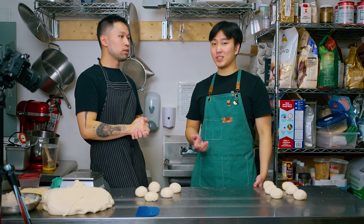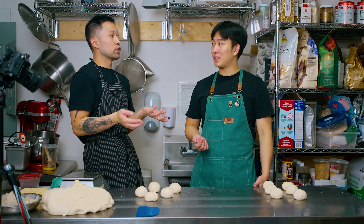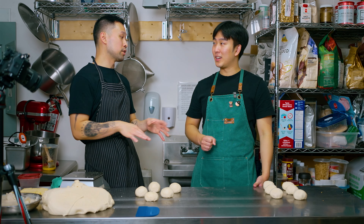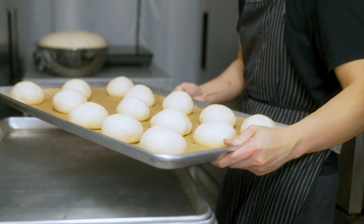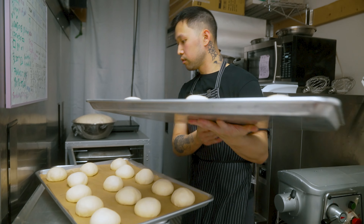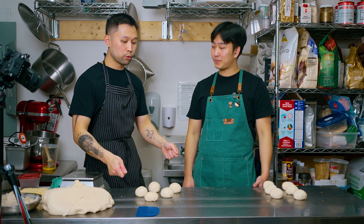A proofer is just a cabinet that's essentially temperature-adjusted with hot water — there's a pan and it steams. But if people don't have a proofer, you can use your oven. Set it at the lowest, lowest setting, and make sure there's water in it so that it's not drying out the dough. You can also put a damp towel on top of it so that it doesn't dry out the skin.